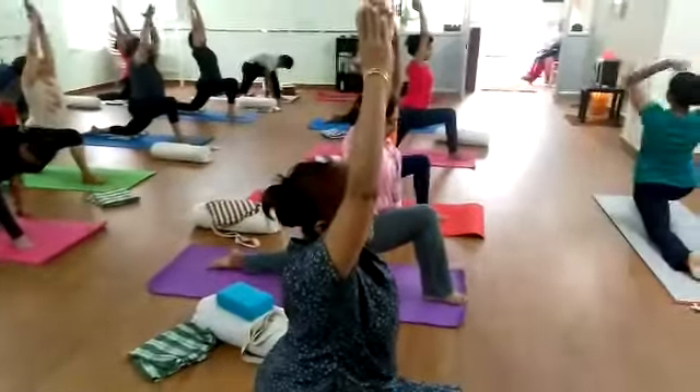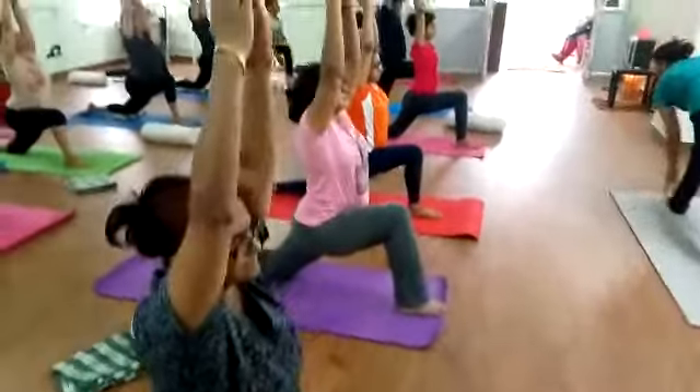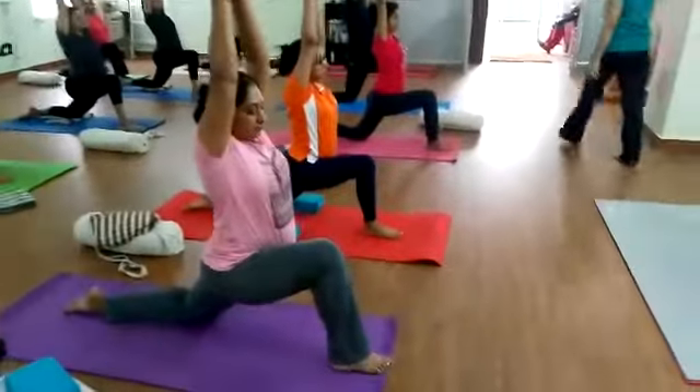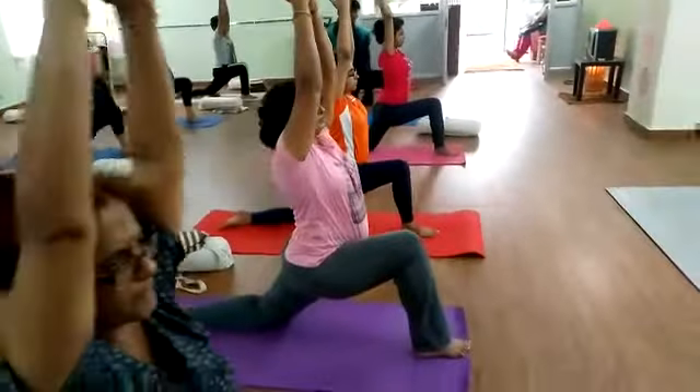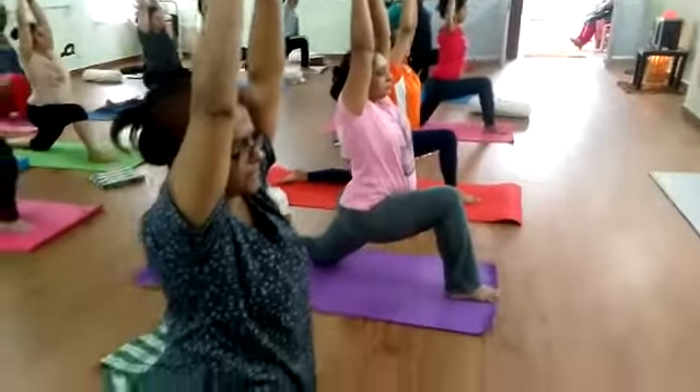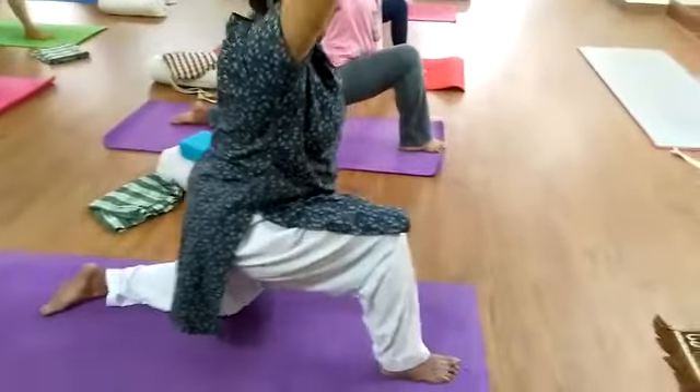Keeping your head square, lifting the chest up as much as you can. If you can't get the left side down to the floor, come onto the left knee. If you're on the left knee, you don't want to feel that hip on the side — move yourself forward and sink your hips down.